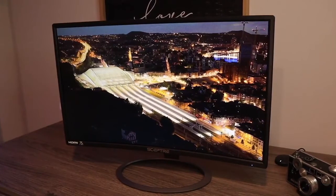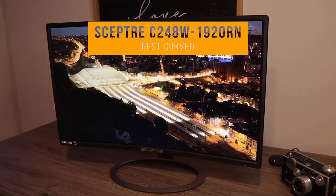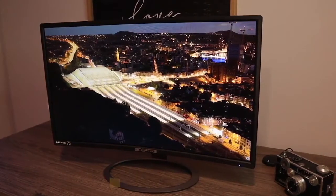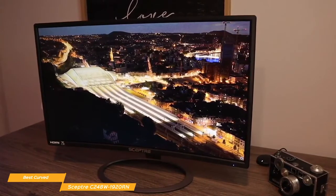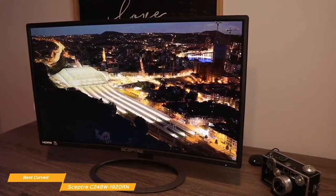We'll start with the Scepter C248W1920RN, our choice for best budget curved gaming monitor. If you're shopping for a good curved budget gaming monitor, the Scepter C248W1920RN retails for around $150 and will give you reasonably true colors, a good refresh rate, and a wraparound visual experience with its 1800R curvature.